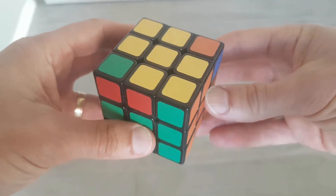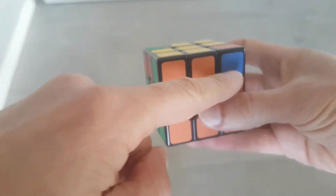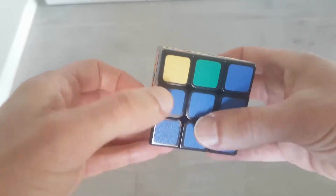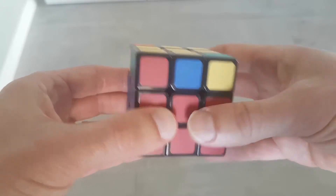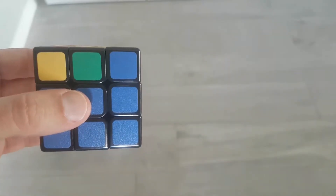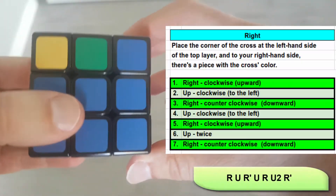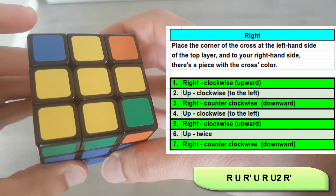The fourth case is two missing diagonal corners. You'll have two sides of the top layer which don't have the color of the cross, and two sides each with the color of the cross. You can perform the algorithm from either of those sides: if the color of the cross is on the right, perform from the left; if it's on the left, perform from the right. In this case the color of the cross is on the left, so we perform the right algorithm. And we've got cross plus one.